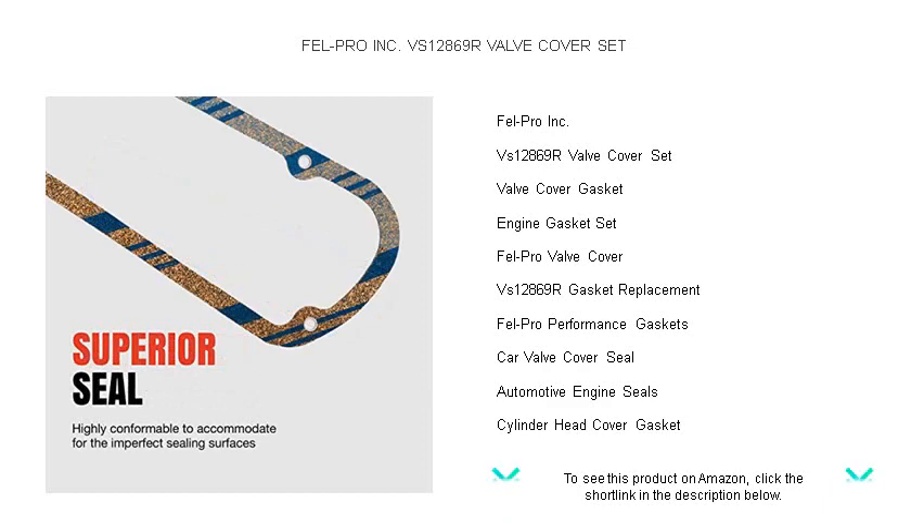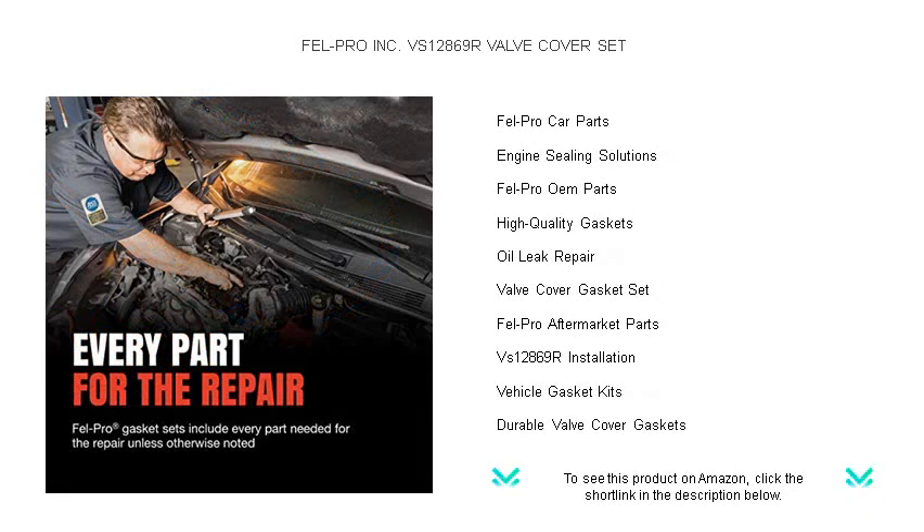Crafted from high-quality materials and with a rigorous attention to detail, FELL PRO's Valve Cover Sets are synonymous with reliability and durability.